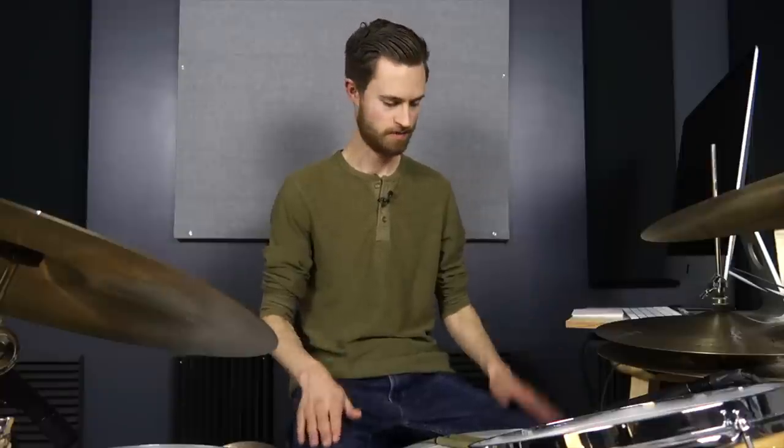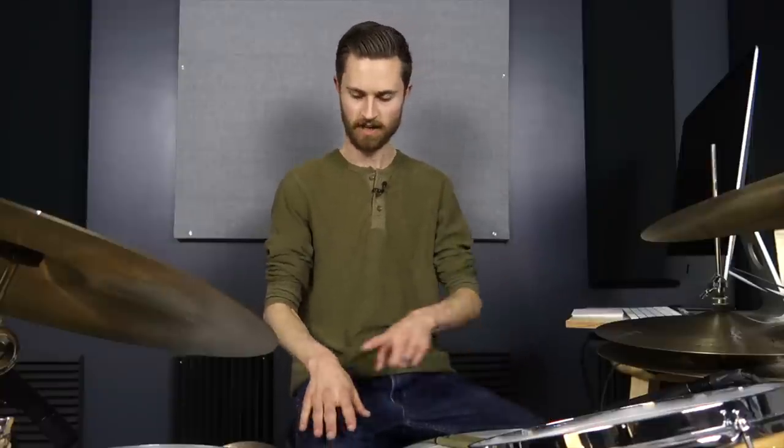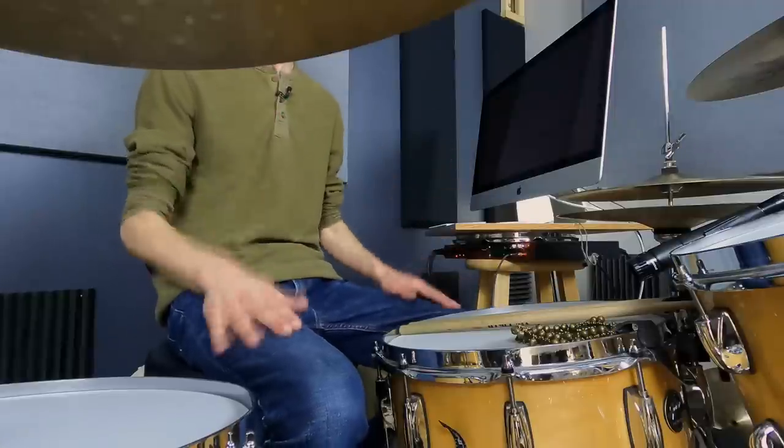Now get louder with the left hand. Shift over to thinking about the left hand, and make sure the right hand doesn't follow. Once you can do this, practice switching back and forth between them, phasing in and out — being fully aware of how loud each one is and listening carefully to each one. You can get really intricate with different volumes: medium here, loud here, soft here, really soft here. But that's the fundamental basic to start with. Make sure you can do that before moving on.